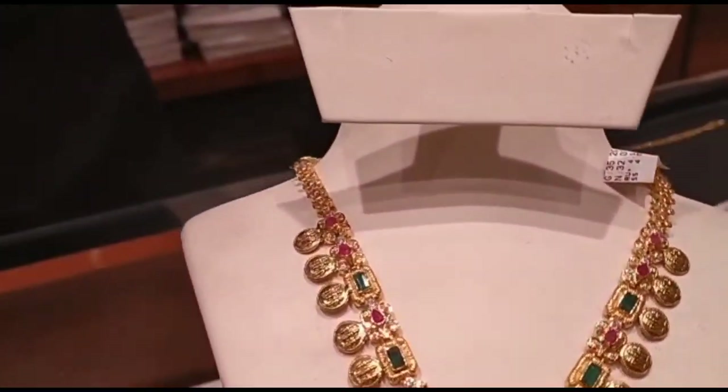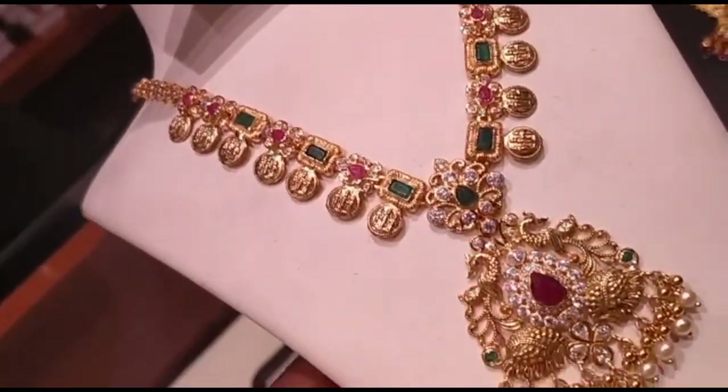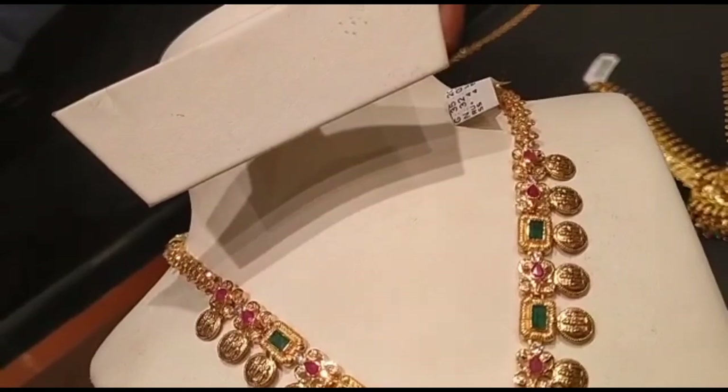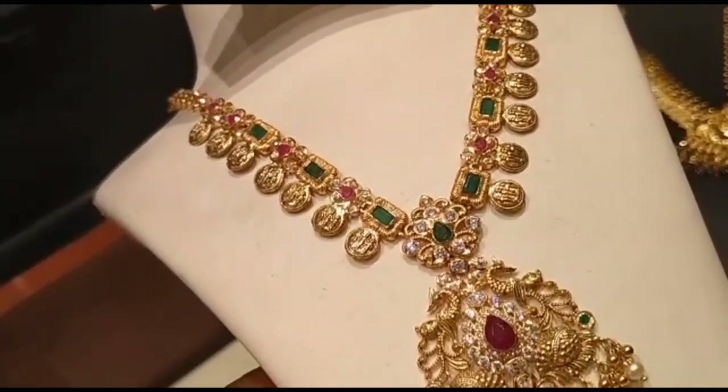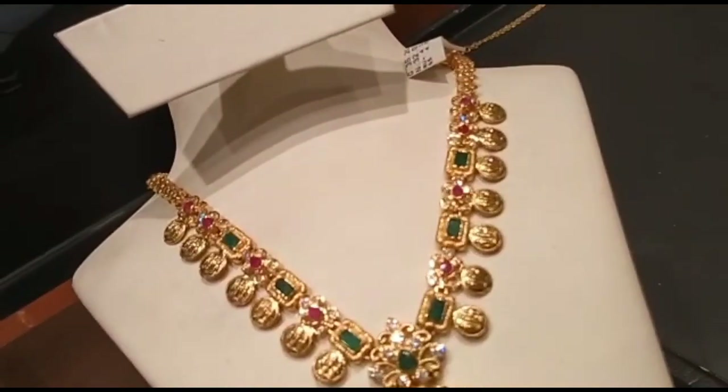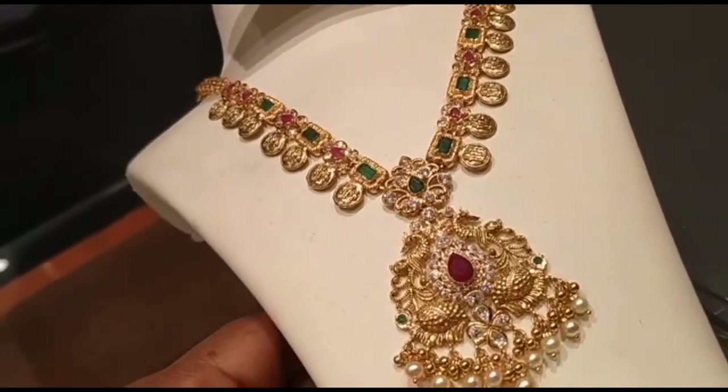Now we have seen the model in Lakshmi Kaasun — this is the first model we have seen. This is Ruby Emerald, and the third one is the Vise Stones, which weighs 30 grams.